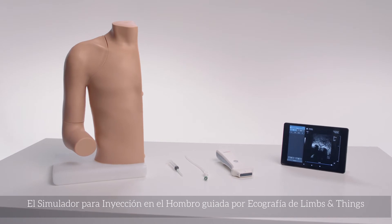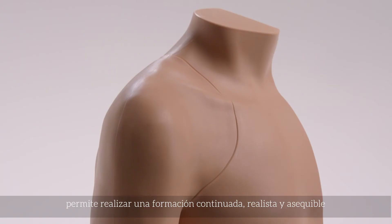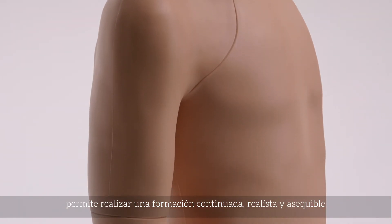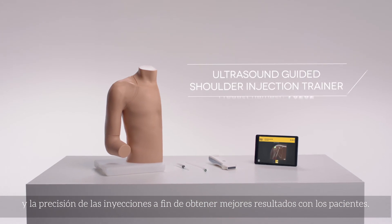The Limbs & Things ultrasound-guided shoulder injection trainer allows cost-effective, realistic, and repeatable training to improve trainee confidence, accuracy of injections, and patient outcomes.